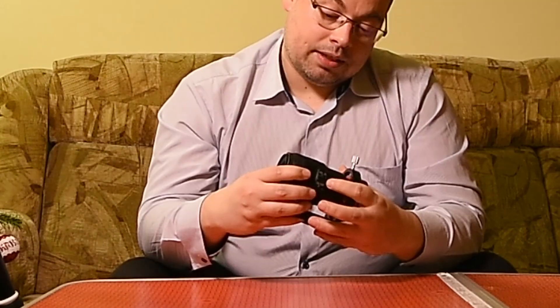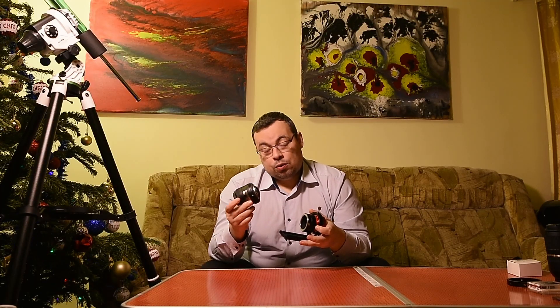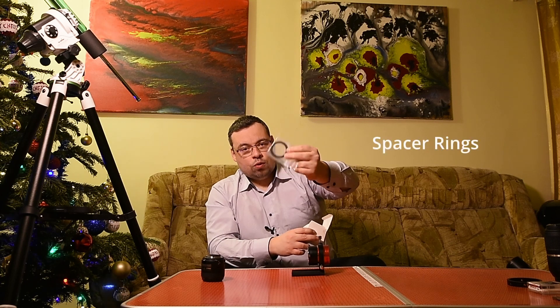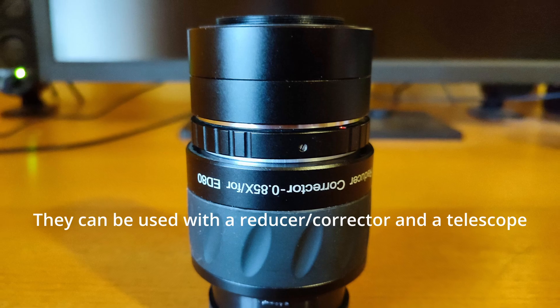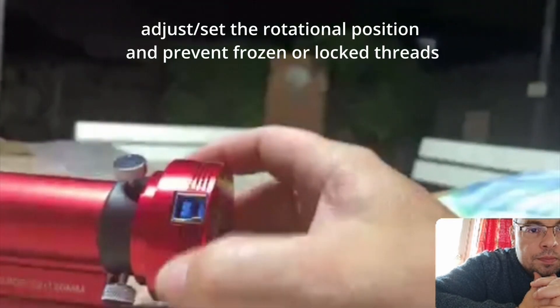I will take the lens down from the camera by pressing this small button. This is exactly how you use it with a DSLR camera. Here is the adapter connected to the camera. In the small box, you also have some spacers, but I don't need them at the moment. These spacers can help you in other situations, like if you want to use a reducer corrector with an astrophotographic camera, or to change the position of your astrophotographic camera when you rotate it in the adapter.